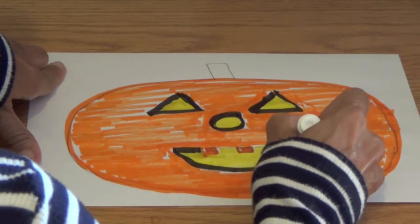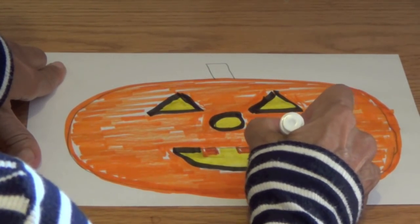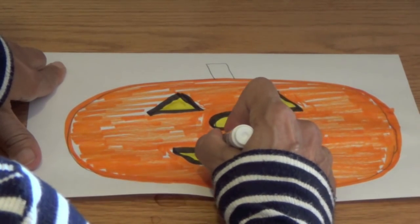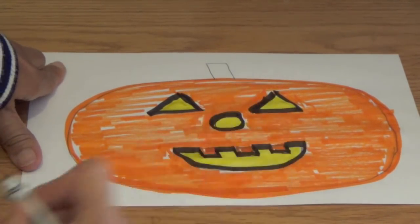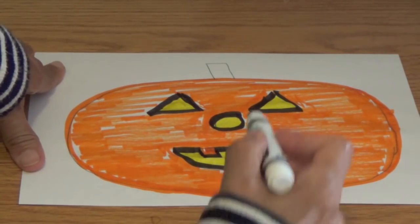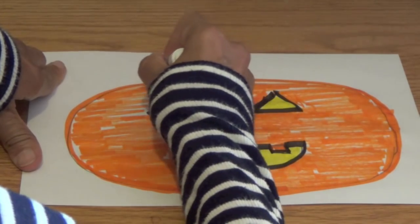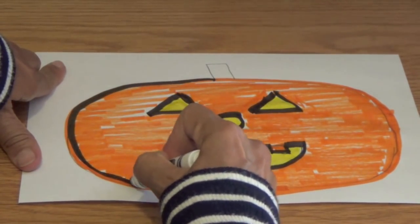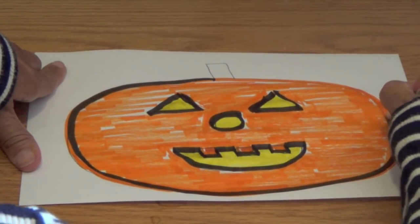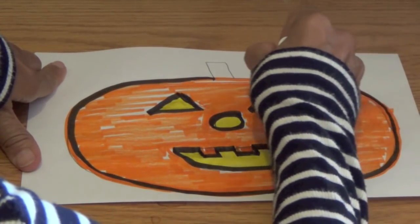And carefully trace around the semicircle. Now watch how I do it — I go underneath each square so we can really see those three teeth. Good job, boys and girls. I'm going to trace around that outside line again with the black marker so that our pumpkin face really stands out. It makes the face kind of jump out at us.